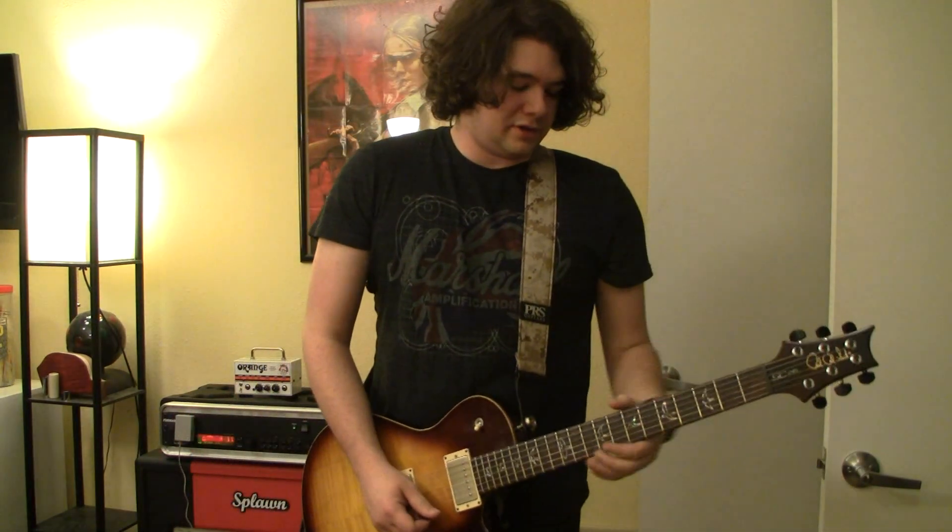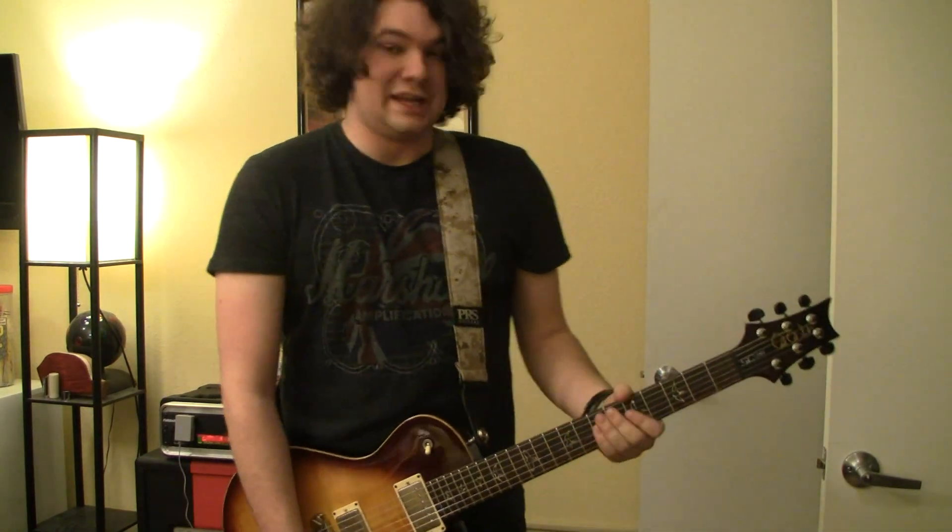Let's go to a lead setting. And finally, here's gear two with the hardware overdrive in front of it and some delay. And it's nice and squawky.